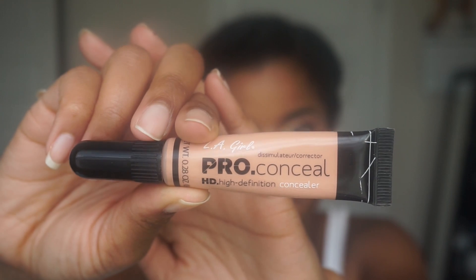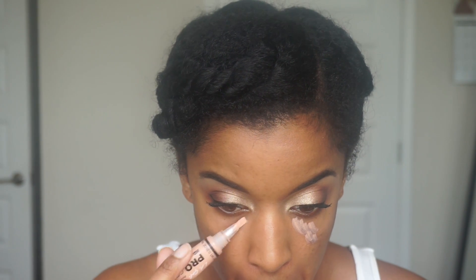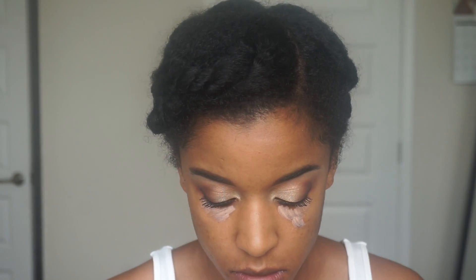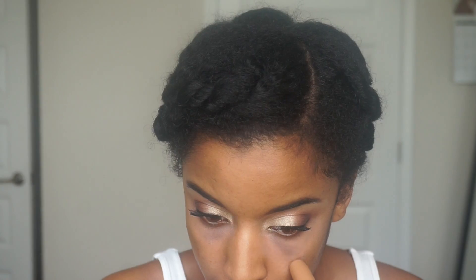Now I'm going to do some color correcting. I do have some darkness underneath my eyes and a really bad dark mark from a previous breakout, so I like to apply this color correcting concealer in those areas. That way when I apply foundation and concealer, it camouflages those trouble spots better. I'm also going to apply this L'Oreal True Match concealer stick in the area of that acne scar to add even more coverage.